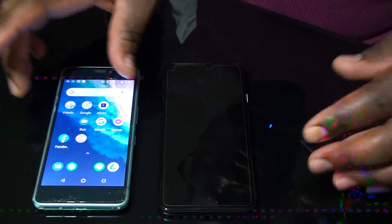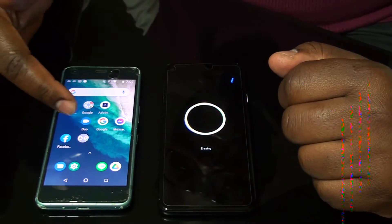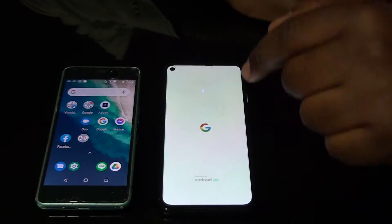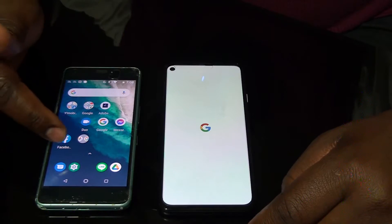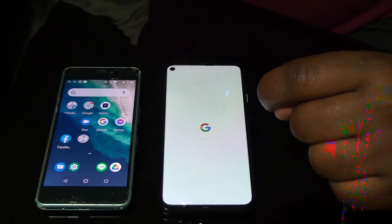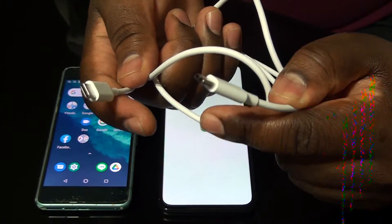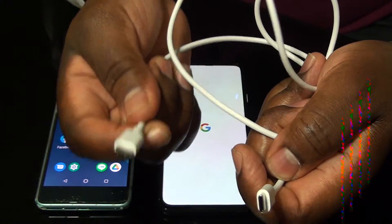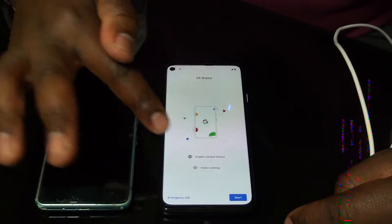My old phone is prepared here. When it's restarting, you have to wait until it's on. You can see it's erasing all the old data so that we can enter all the new ones. While it is erasing, we wait for a few minutes. Also, make sure that you prepare the cable — the USB cable. This is a C-type cable; my old phone is C-type and my new phone is C-type, so I'm going to use the same cable.